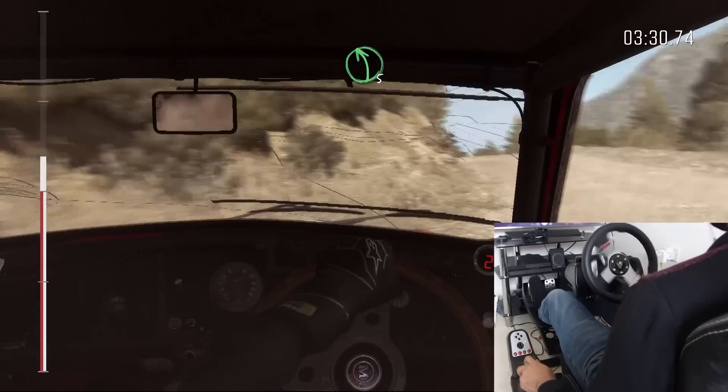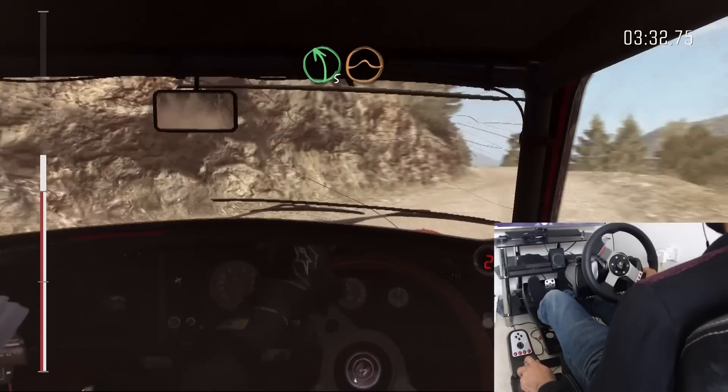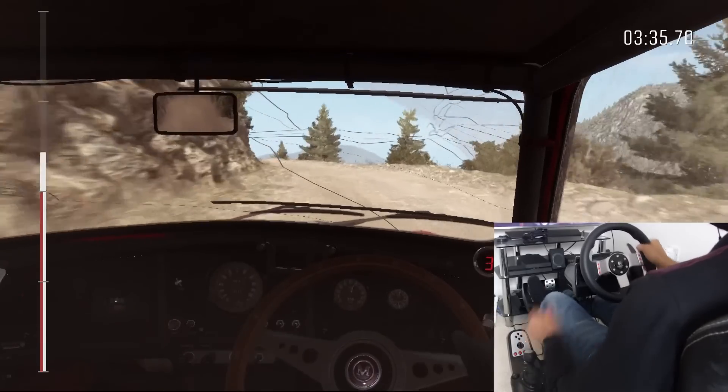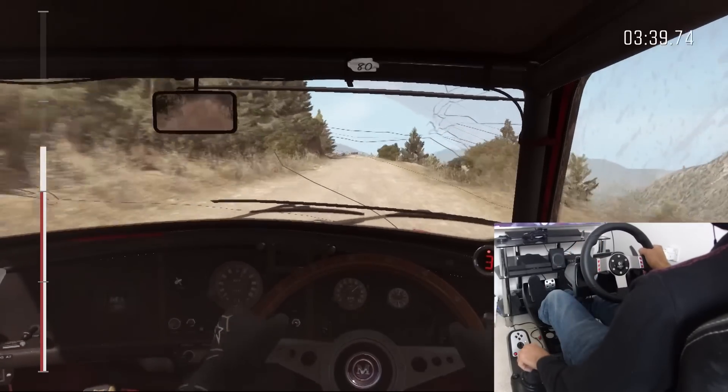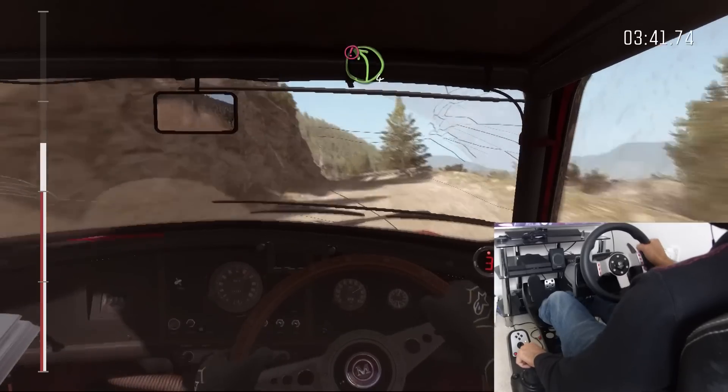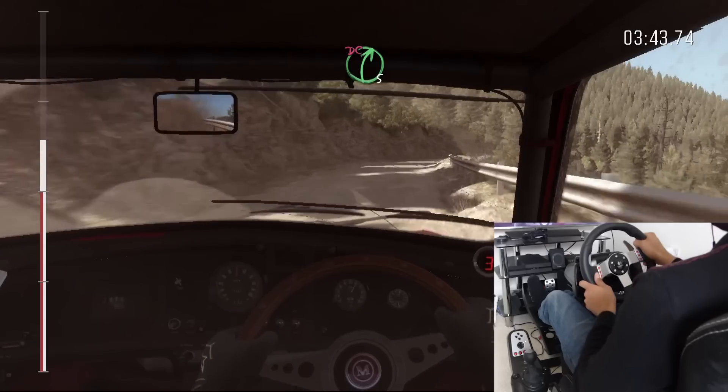Left five long, crest jump, maybe. 80. Caution left four long, keep mid. Into right five half long, don't cut.